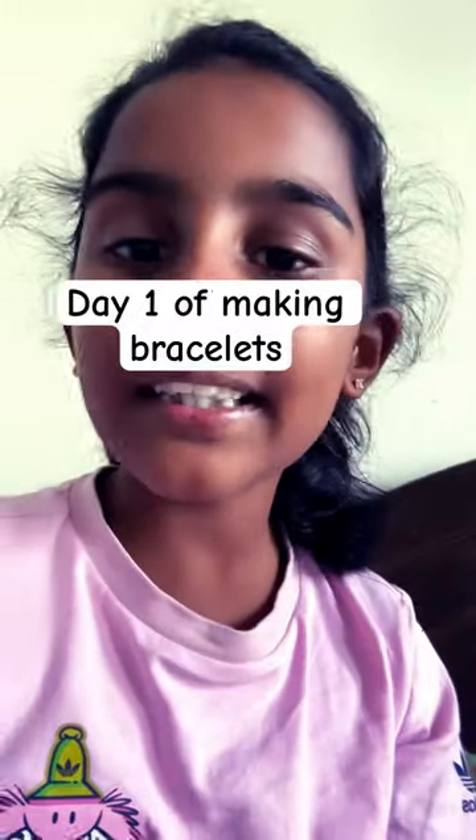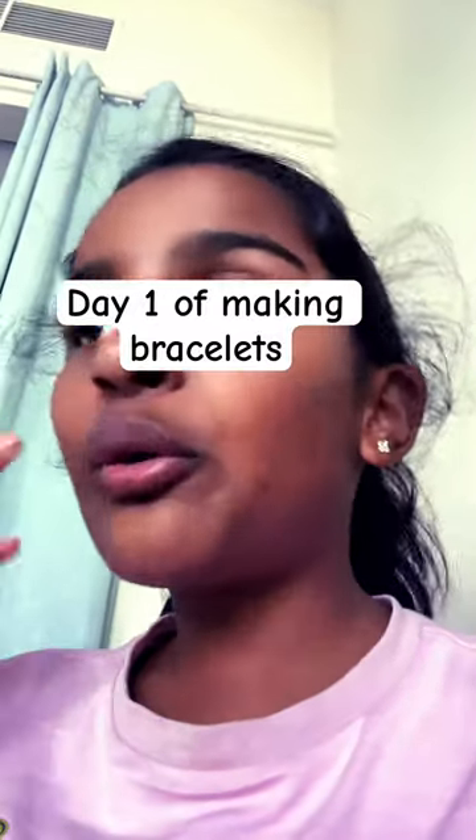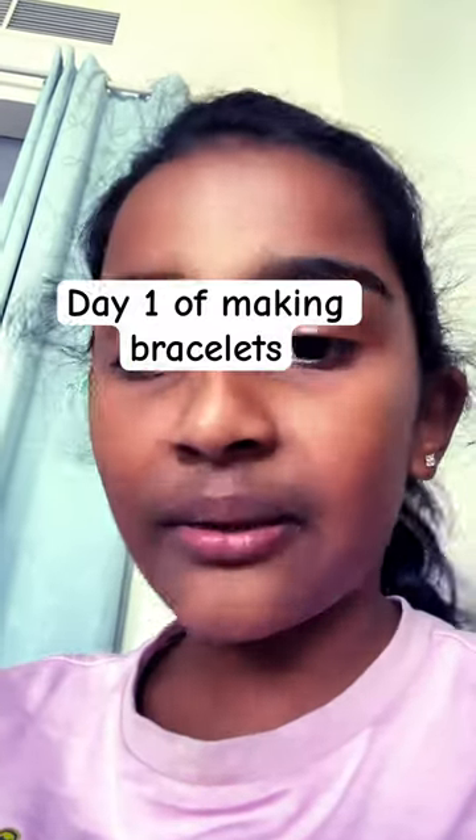Hi guys, it's me Deshna. Today it's day one of making a bracelet which you guys choose. Because it's day one, nobody knows it's day one of bracelet making.